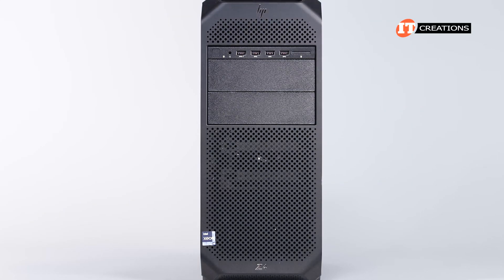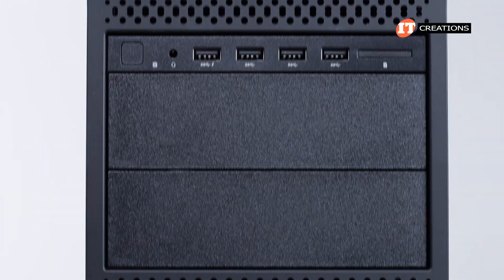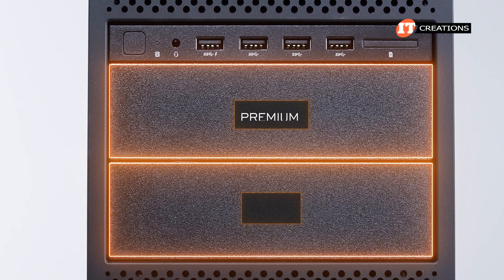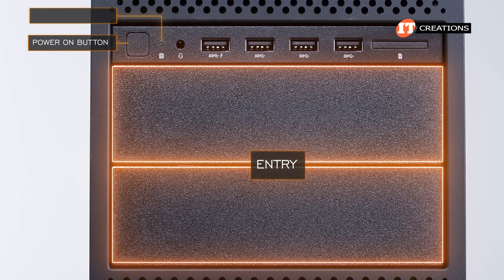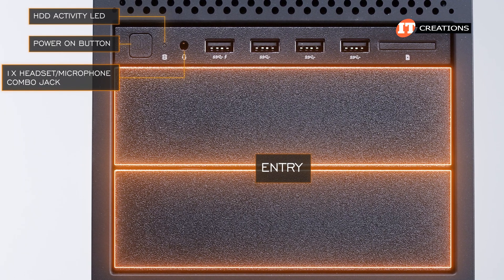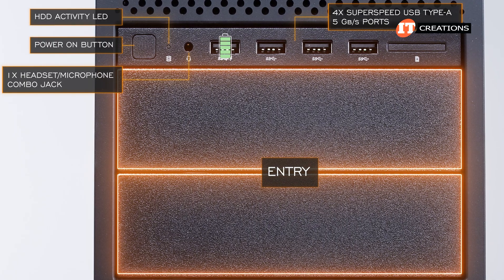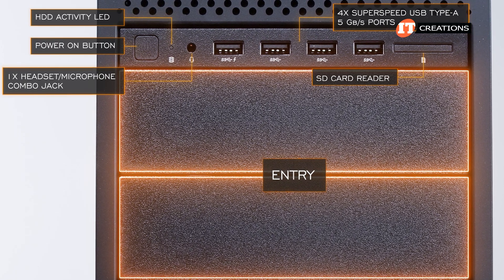On the front of the system there is an integrated handle, two media bays, and a control panel available in two options: premium or entry. The entry control panel has a power-on button, hard drive activity light, combo headphone/microphone jack, a USB Type-A port with charging on the far left, three more Type-A ports offering 5 gigabit per second data transfer rates, and a card reader.